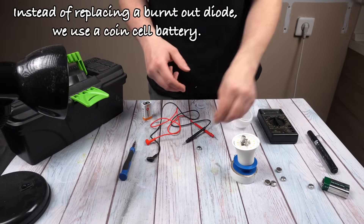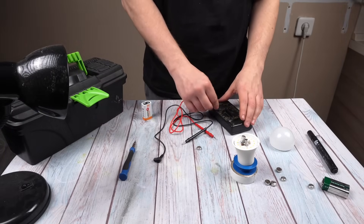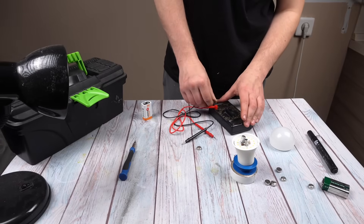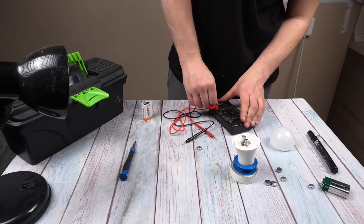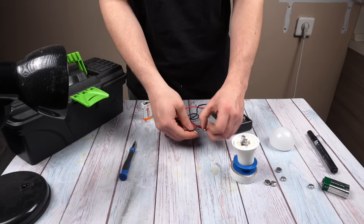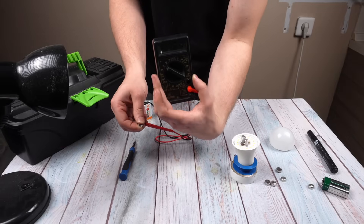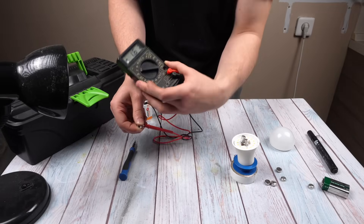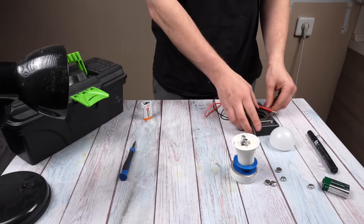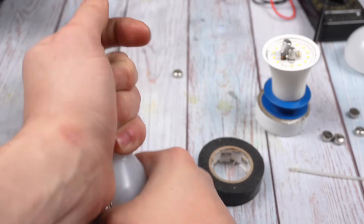Instead of replacing a burnt-out diode, we use a coin cell battery and place it over the spot.